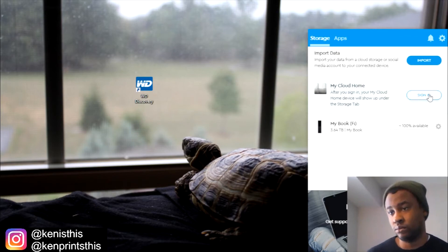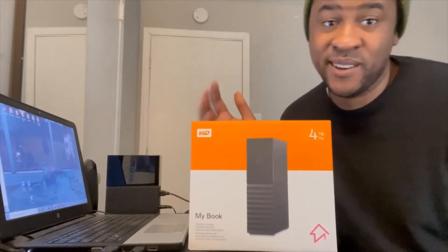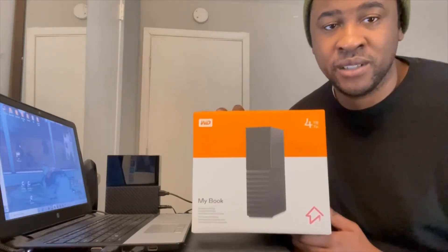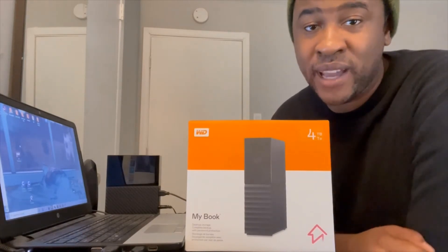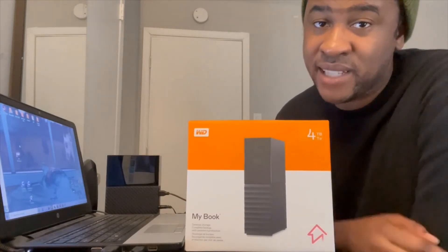So yeah guys, that was my unboxing of the My Book four terabyte hard drive by Western Digital. If you guys are new to the channel, please like, comment, and subscribe. I just reached 50 subscribers, so thank you so much for getting me to that goal. My name is Ken, you're watching Ken Is This, and I'll see you on the next one.